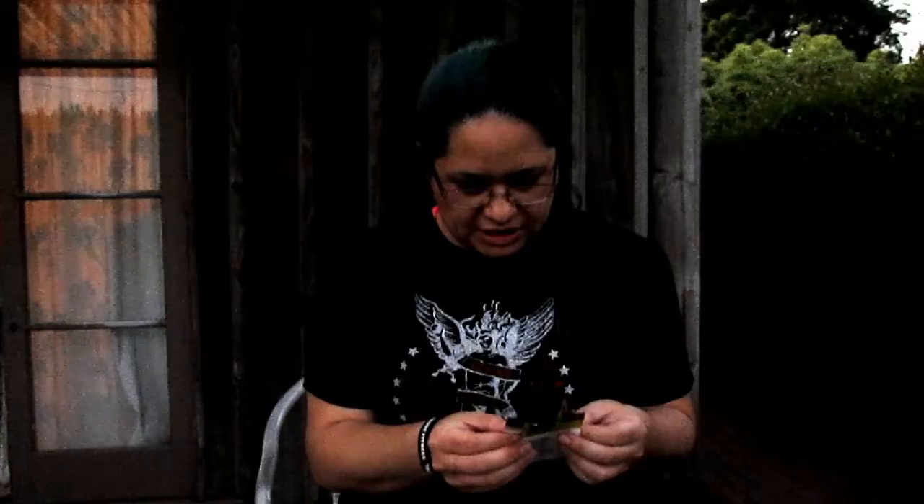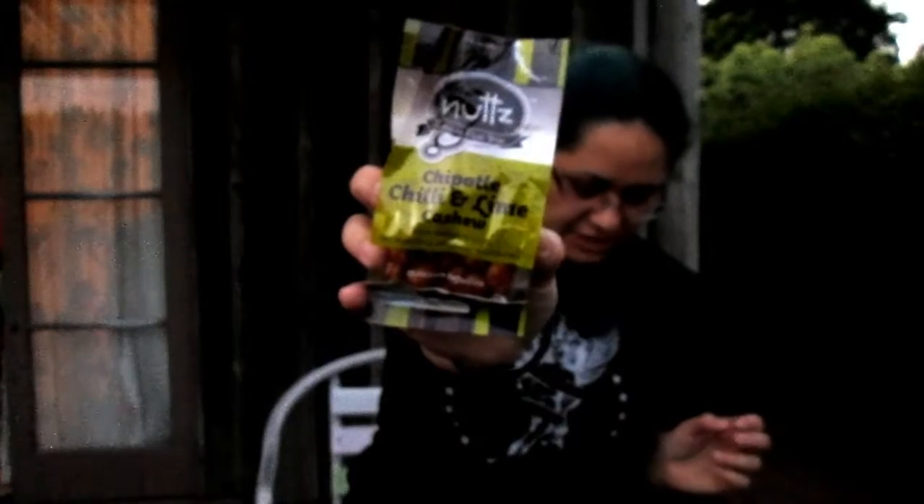Chipotle chilli and lime cashews. Ooh, that might be really nice actually. I like spicy sort of stuff. That's the other one we've got.